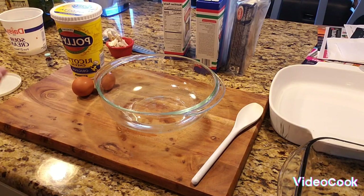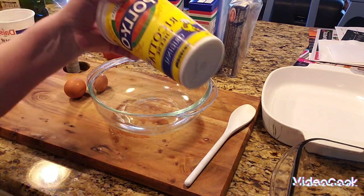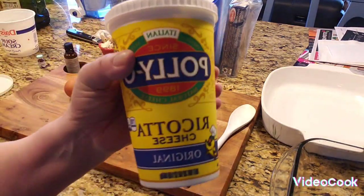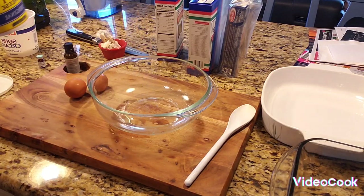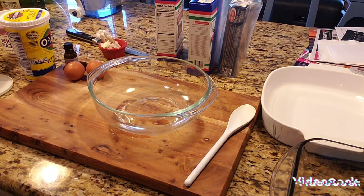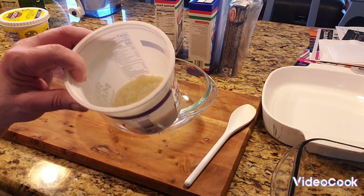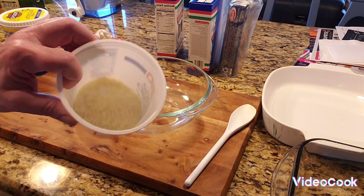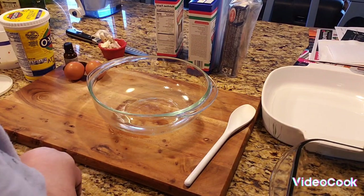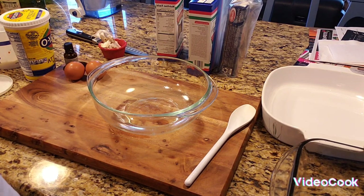Okay everybody, I'm making the stuffing for the lasagna and it's very easy and simple. Get ricotta — my husband ended up buying two pounds, which is a lot for two people. You need two eggs, grated cheese — I use Locatelli or Pecorino Romano and I buy the wedge and grate my own. My sauce is coming to a boil so I want to show you what I do to the sauce first.